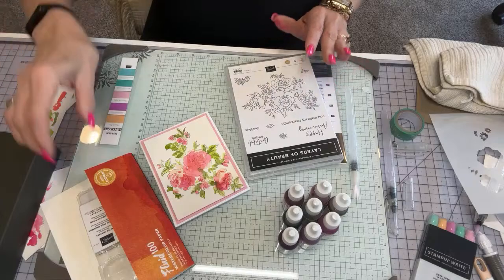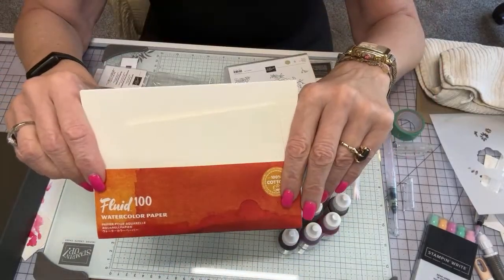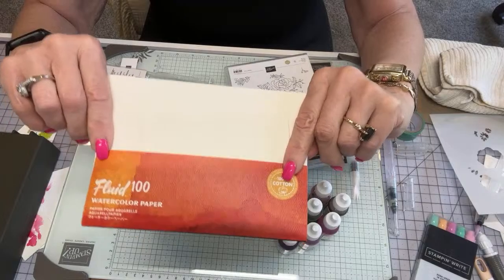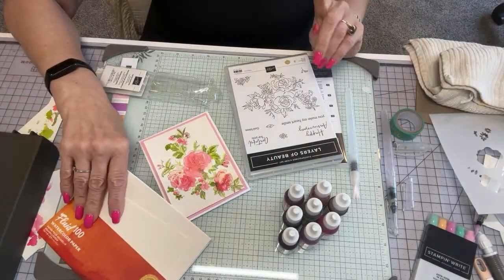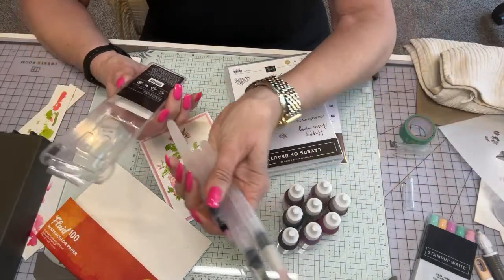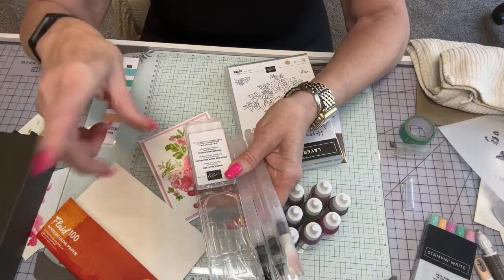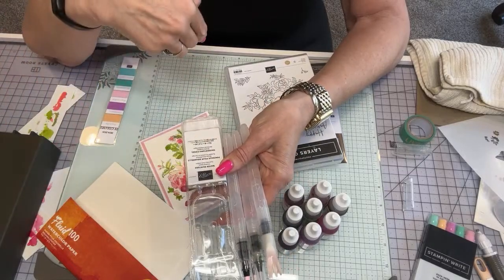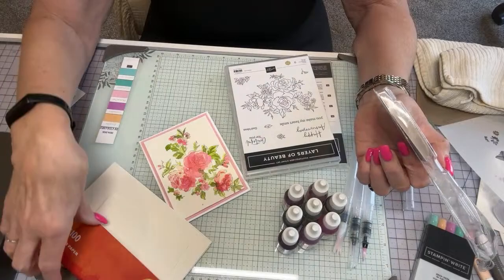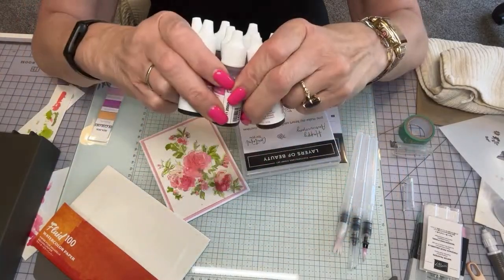When you are doing watercolors you definitely need some watercolor paper. Grab it on our website — the watercolor paper, item code 149612, available right now. Also don't forget to get the water painters — there are three of them in a set, item 151298. I'll have these listed in the description. You need watercolor paper and you need to be able to blend and do fun watercoloring.